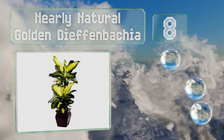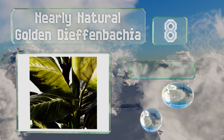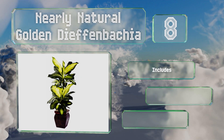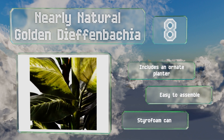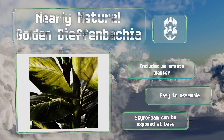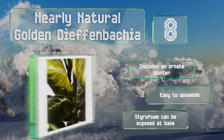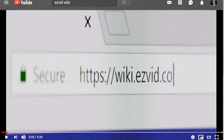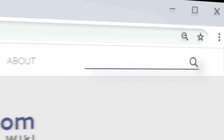Coming in at number eight, great for gifts, home decor, or office ornamentation, the Nearly Natural Golden Dieffenbachia radiates vibrant light and dark green leaves. Standing 45 inches tall and 20 inches wide, it has a strong presence in any room. It includes an ornate planter and is easy to assemble. However, the styrofoam can be exposed at the base.